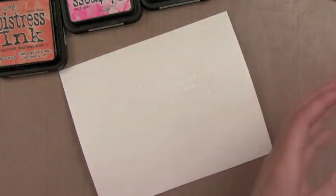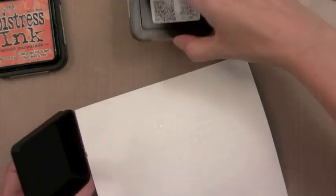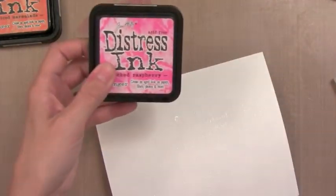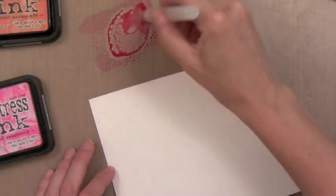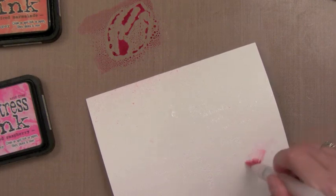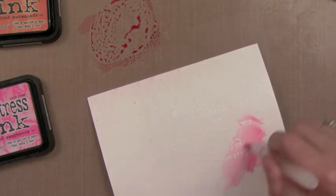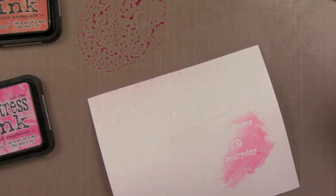I'm going to take my broad watercolor brush from Ranger and take some Distress Inks and press them onto my craft sheet. You could press it onto any kind of plastic — an acrylic mount would work too. Add a little bit of water, pick it up, mix it up with your brush and add this onto the wet watercolor paper. You'll see because the paper is already wet it blends in and see how it kind of softens on the edges. It doesn't take any effort at all.